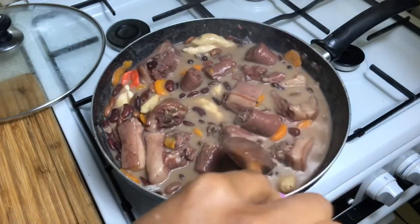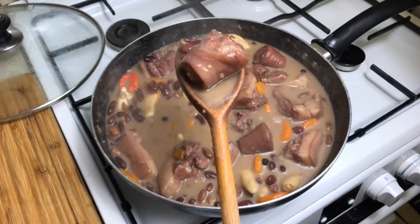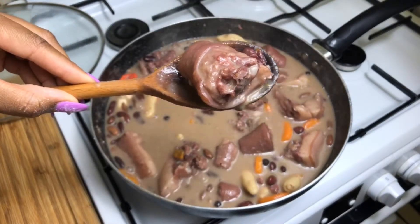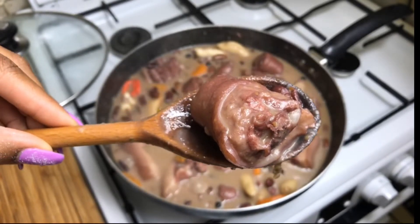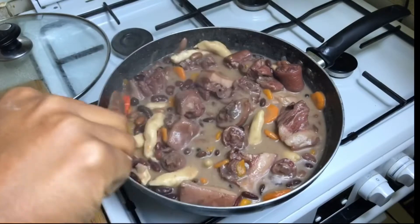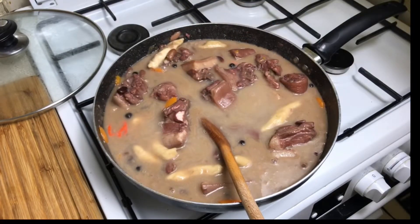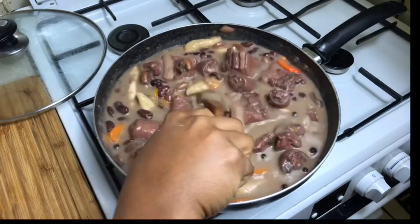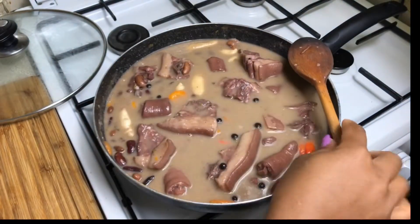You could choose to add a little more liquid if you don't want it to be so thick. Look at this beautiful piece of pigtail — it's so nice and tender. I'm going to add about a cup more water because it was a little too thick for my liking, and in 10 minutes it's going to reduce even more.